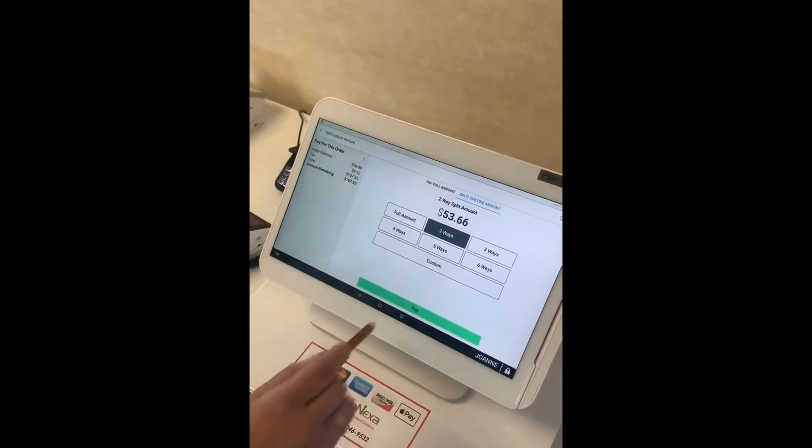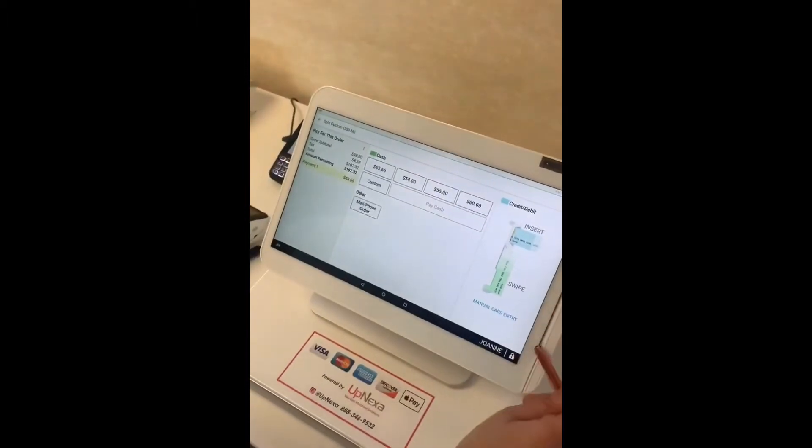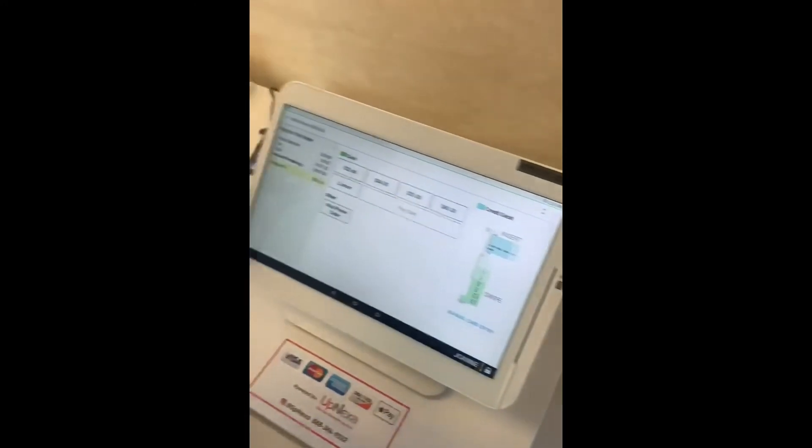Press pay for the first payment, then insert the card, swipe it, or aim it at your printer to do Apple Pay.